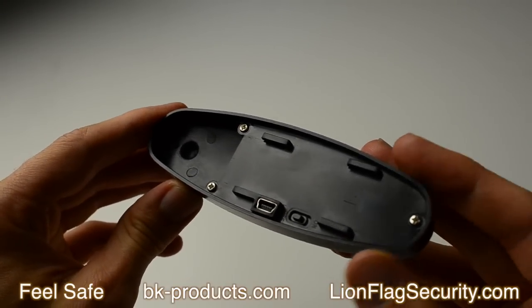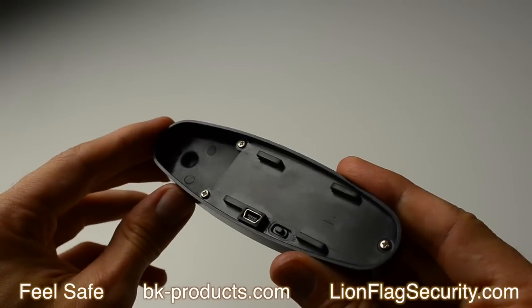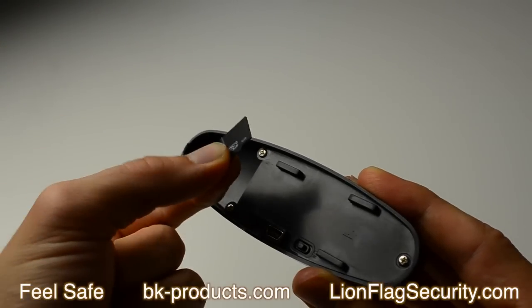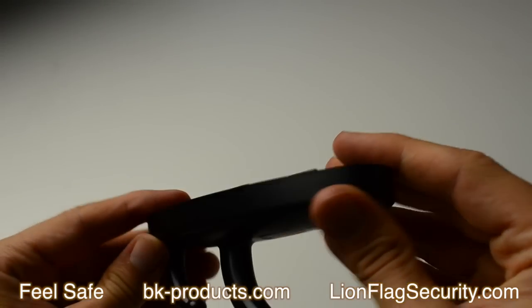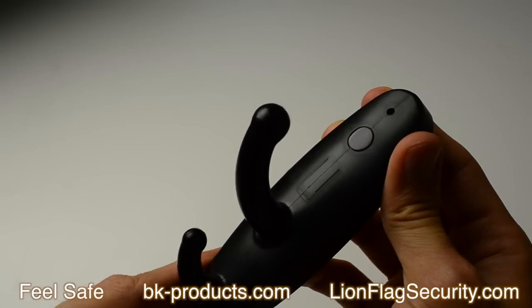The battery life is about two hours on standby and one hour of recording. Below this panel you will find a memory slot. Unless you want to expand your memory, you don't need to take out this card, however it is there. Now that you're familiar with the unit, let's go ahead and take a look at the pictures of the content of the box.